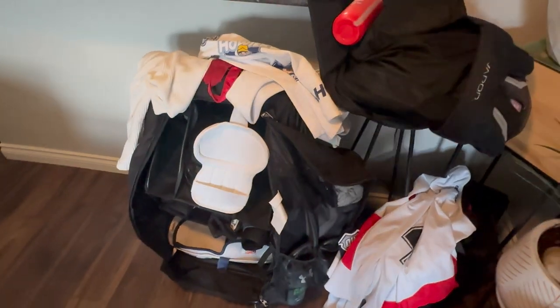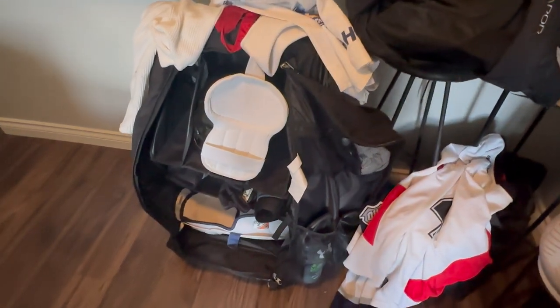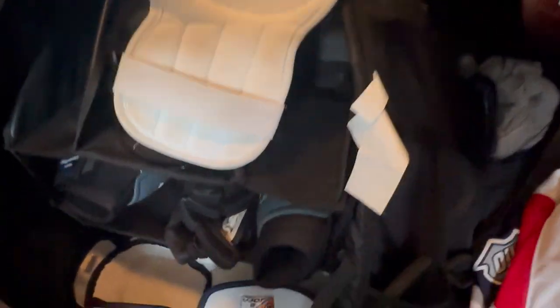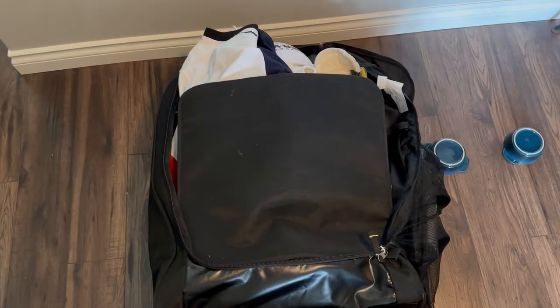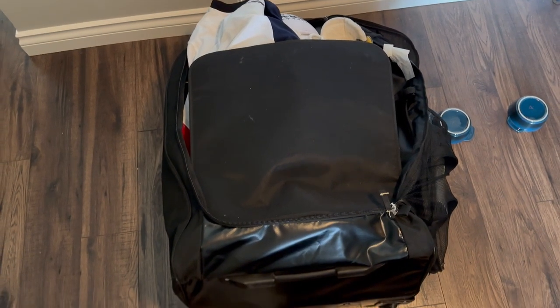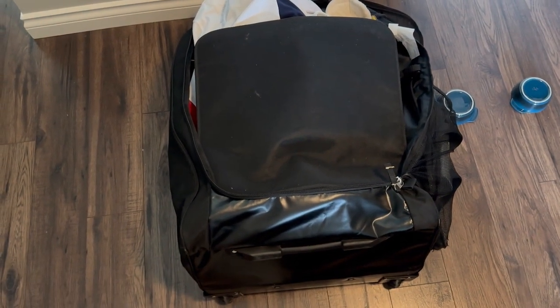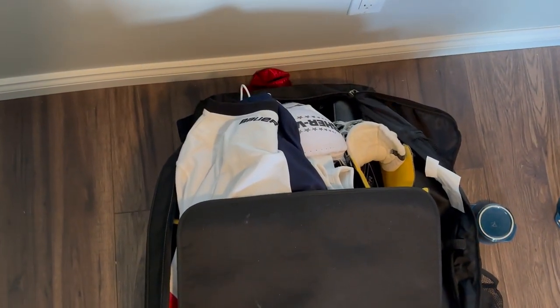This is my upright Grit hockey bag. It's on its last legs — as you can see right here, if I didn't have these little cups here, my bag would topple over. When I'm in the dressing room, I tend to jam an extra pair of socks underneath to keep it upright, but even then it falls over. So now it's time for something different.